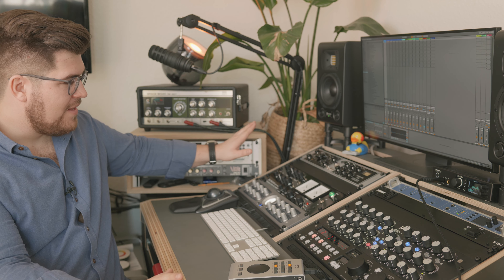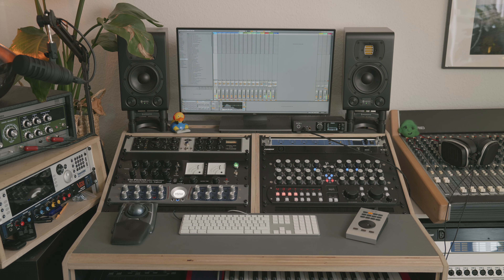Welcome to the second part of my studio tour. I realized that my first part was way too long, so I'll try to be a bit shorter this time. Here we are at the center of attention, which is my main station. I have my computer for my DAW stuff — I mainly use Ableton or Logic.